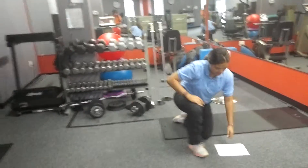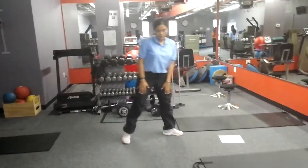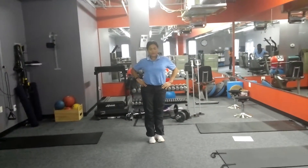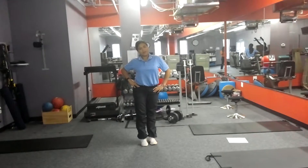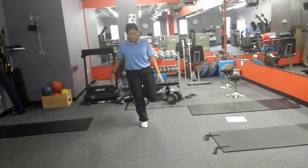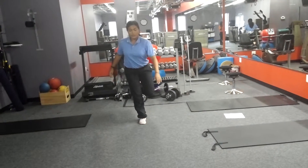Then you want to do one leg toe touch. Make sure your hip is constantly higher. You lift one leg, and then you reach forward.